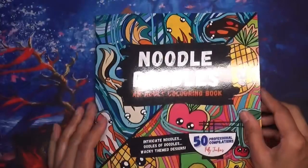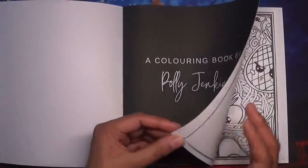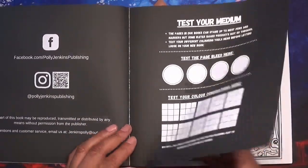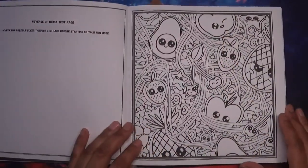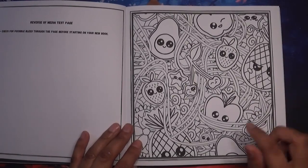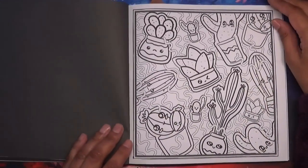The last book is the Noodles Doodles one. Again, glossy cover as expected, same format. We have our title page and then the test your medium page. What I like about this one in particular is the intricate doodles — oodles of doodles with a wacky theme design. There's a theme behind each one. For example, this one is fruit: pineapple, strawberry, apple, with noodles in the background.